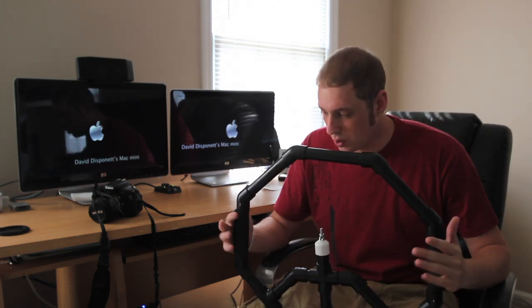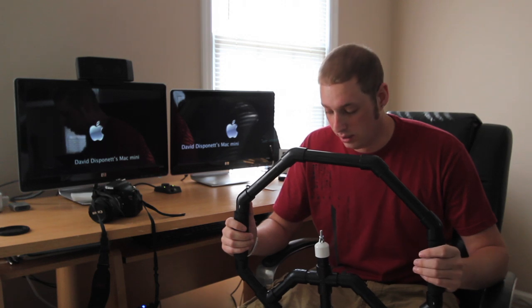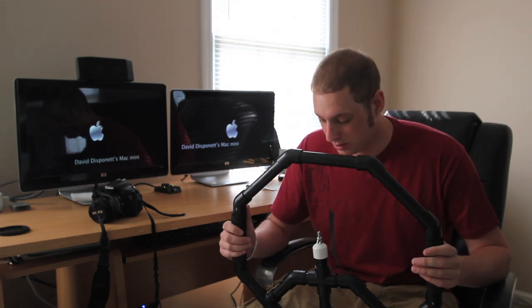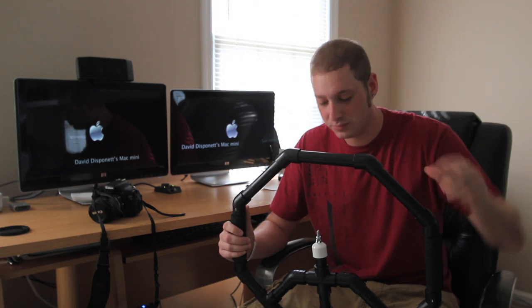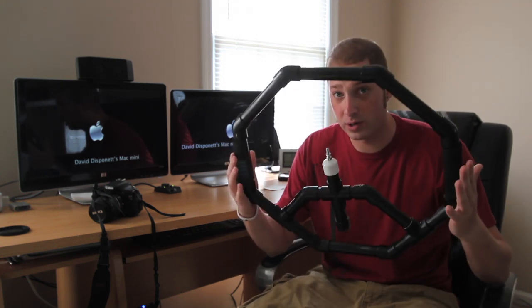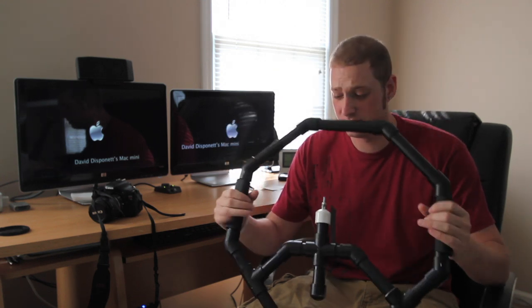Now one of these normally costs about $300 if you go online and buy it. Well, Indie Mogul, another YouTube channel I came across, showed me how to make one for like $40. There's going to be a link to their video down below in my description. Like $42 is what I spent to build this.